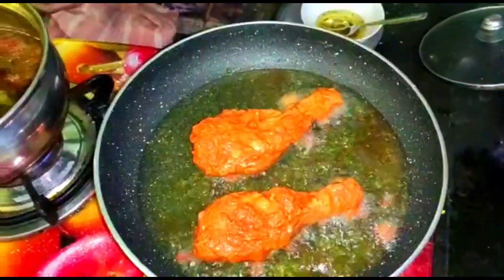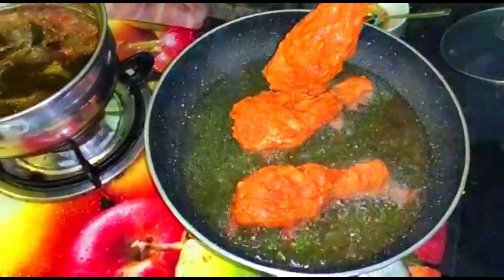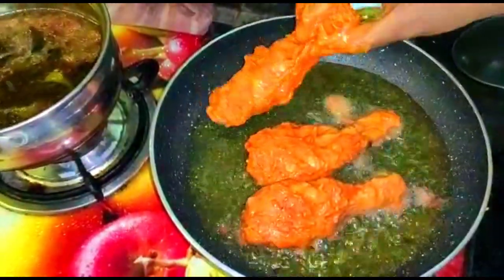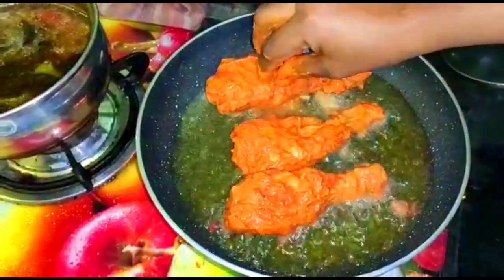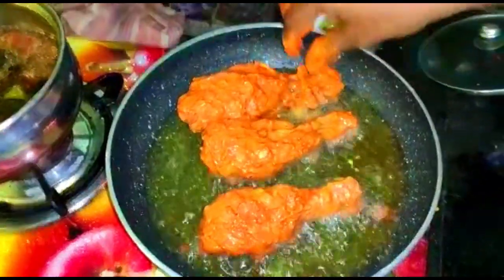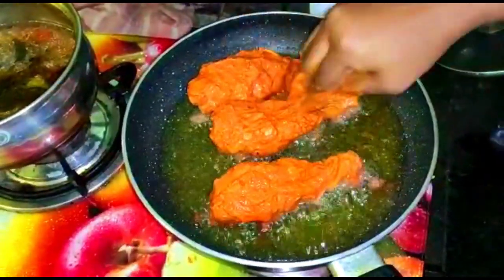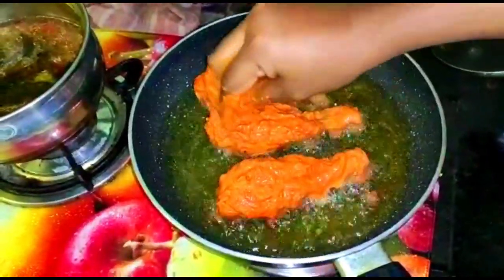I am going to try it in a very different way. I am going to share my marination process in the description box. This is a recipe for you to try — you can make a recipe for your first time. I'll add an extra one with a little more of the sauce.